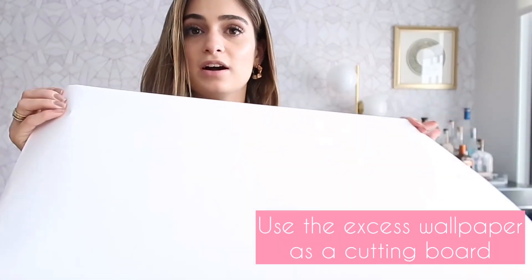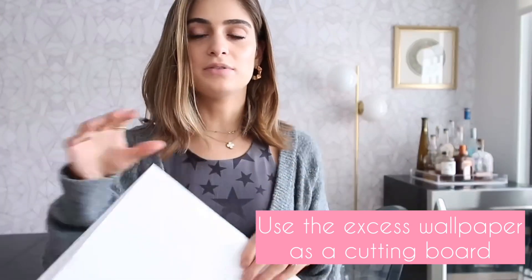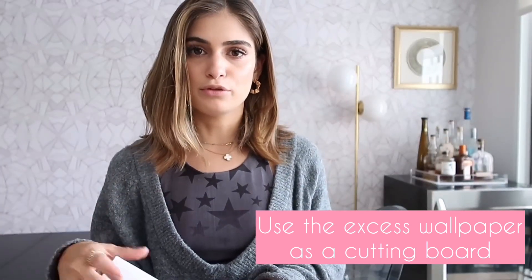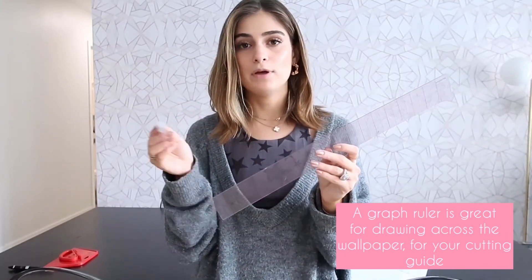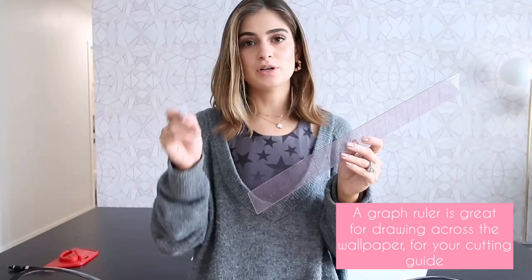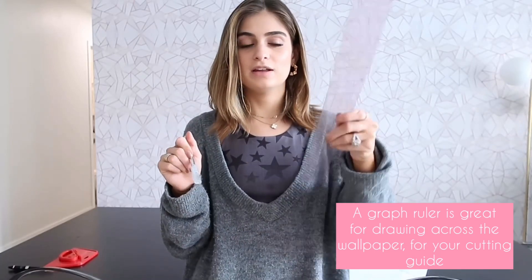Use the excess wallpaper that it comes wrapped in as a cutting board — this came in handy when I was cutting along the edges. I didn't want to go through my table, so this was really great unless you have a cutting board, which is awesome too. I also found a graph ruler to be very helpful for marking off the length that I needed, since the wallpaper came in one huge roll, so I would mark off where I needed it and then draw across.